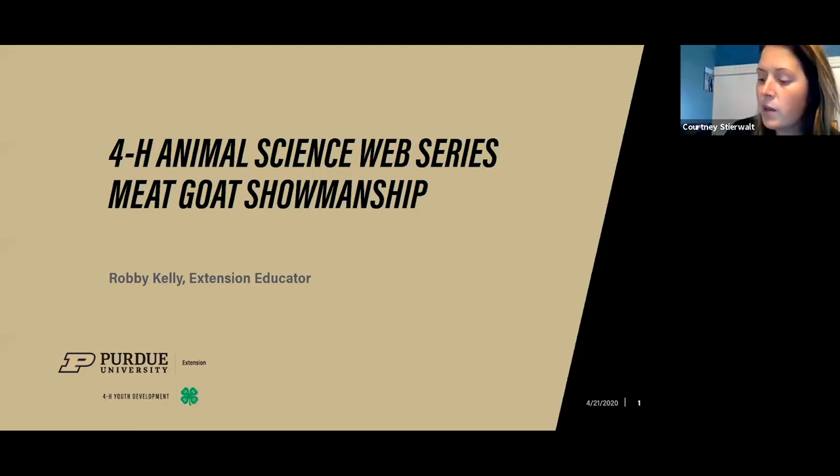Today I'm excited because we're going to learn about meat goat showmanship as well as some management for meat goat projects. We have quite an expert with us: Robbie Kelly, the 4-H educator in Elkhart County. Robbie has an extensive background in raising Boer goats, exhibiting them, judging, and working with youth in our 4-H program. I'm going to turn it over to Robert and he'll kick it off for us today.